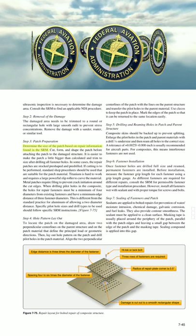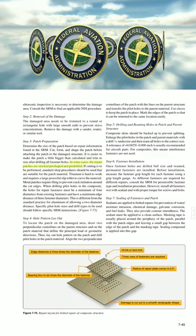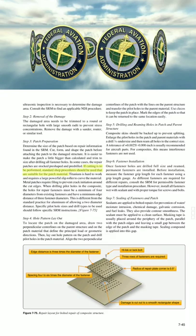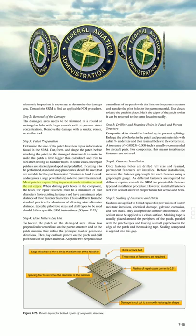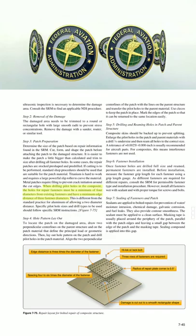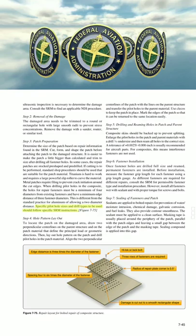Step 3: Patch Preparation. Determine the size of the patch based on repair information found in the SRM. Cut, form, and shape the patch before attaching it to the damaged structure. It is easier to make the patch a little bigger than calculated and trim to size after drilling all fastener holes. In some cases, the repair patches are stock pre-shaped and pre-drilled. Titanium is hard to work and requires a large powerful slip roller to curve the material. Metal patches require filing to prevent crack initiation around the cut edges. When drilling pilot holes in the composite, the holes for repair fasteners must be a minimum of 4 diameters from existing fasteners, and have a minimum edge distance of 3 fastener diameters. This is different from the standard practice for aluminum of allowing a 2 diameter distance. Specific pilot hole sizes and drill types to be used should follow specific SRM instructions.